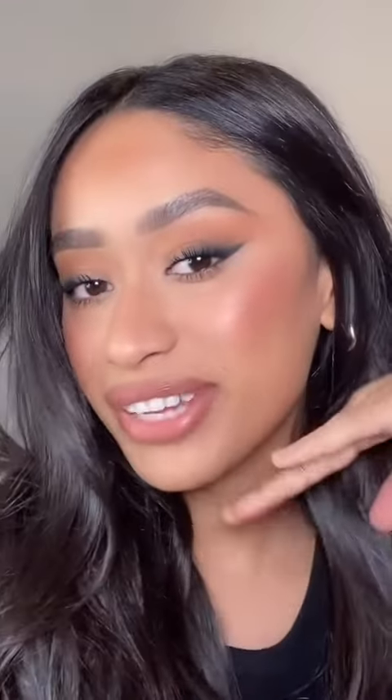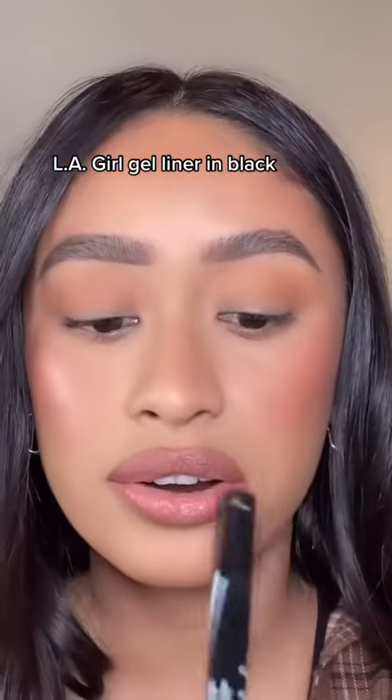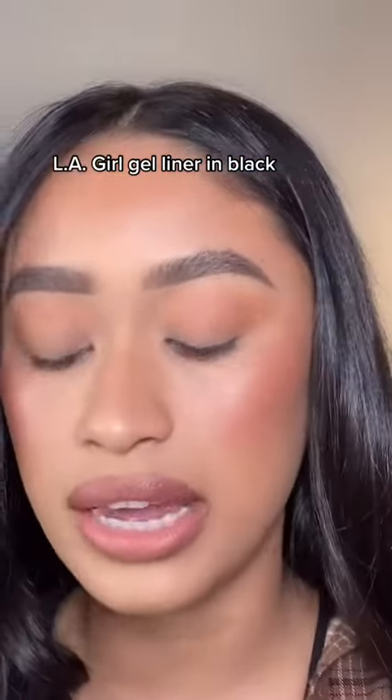I'm going to show you guys how I do my smoky liner. I usually like using a gel liner — this one's by LA Girl. I really love this one; it stays on really well and it's really creamy.